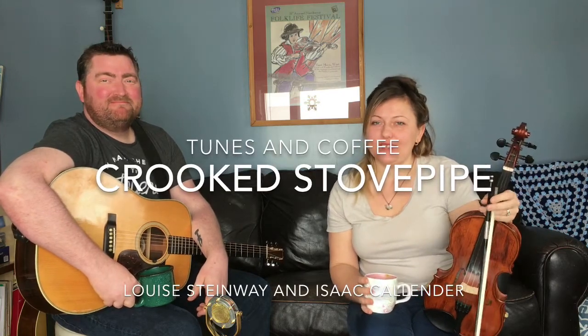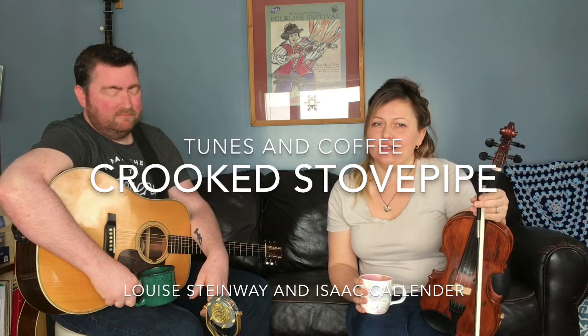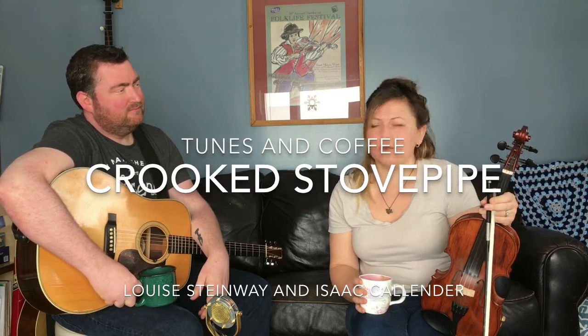Good morning! Welcome to Fiddle Tunes and Coffee. It's February the 6th today and we've run out of snow tunes. It's still snowing outside.